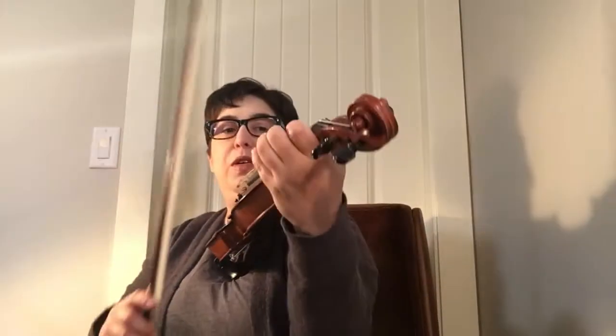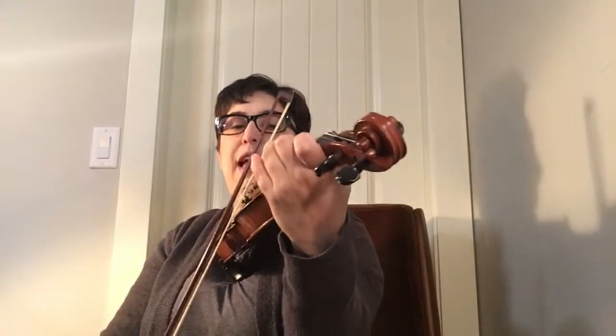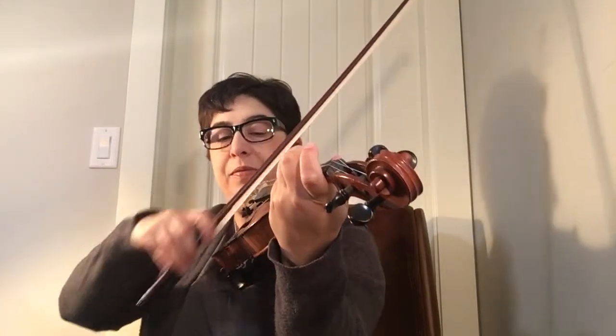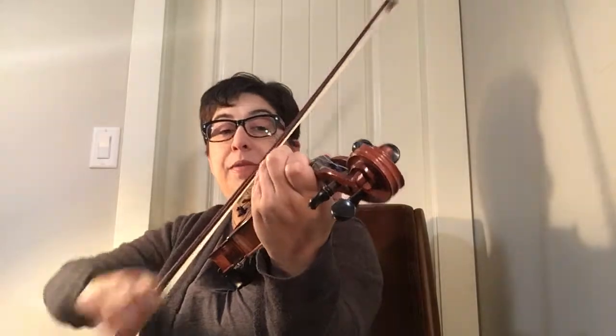When you go to the D string, three and four are going to separate. Here we go descending the scale: B flat, A, G, F natural, E flat, D, C, B flat, A.